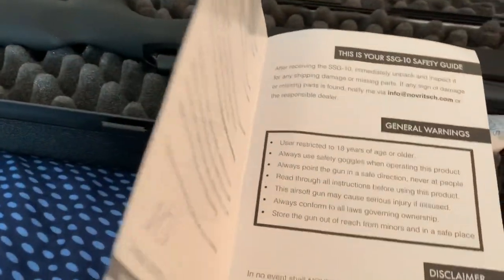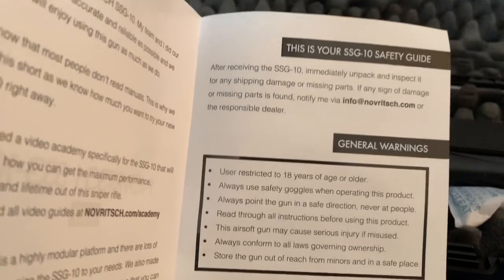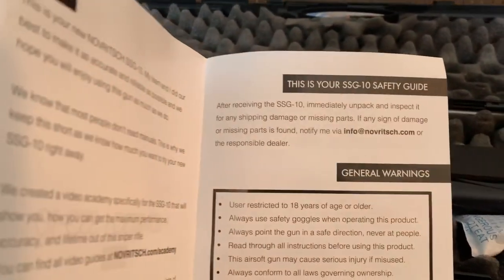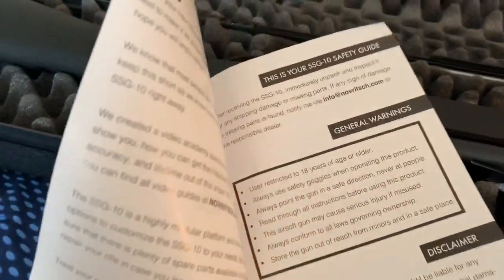We got ourselves a manual. He has his videos so that's how he tells you everything — the manual tells you to go to his video. After receiving the SSG, immediately unpack. I like his manuals: simple, but they give you all the information you need. Always impressed with that.